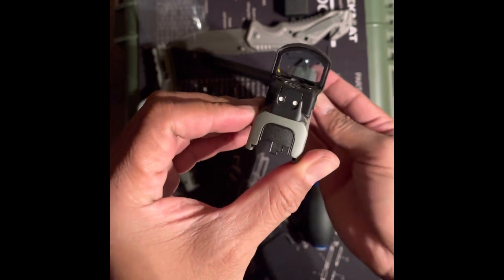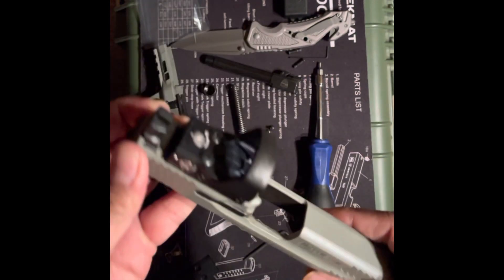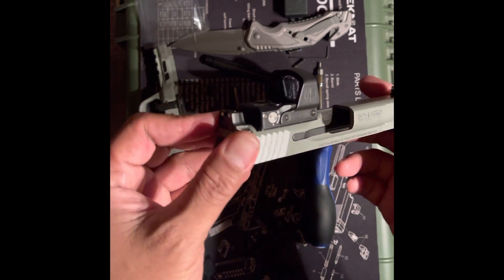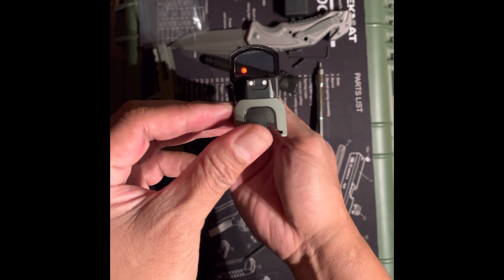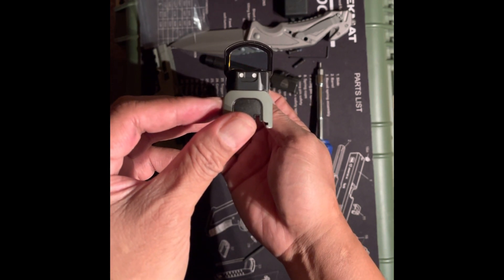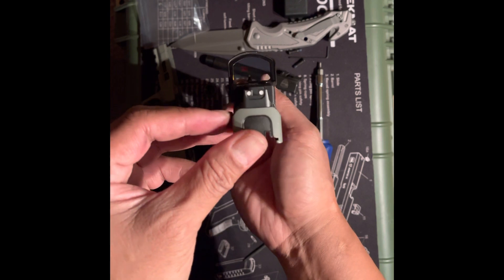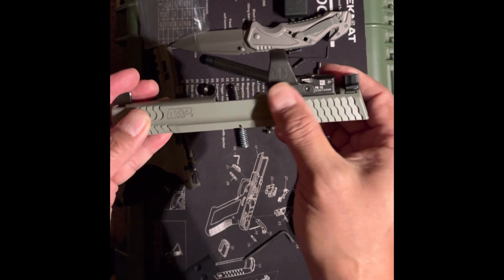I think that's going in. Yeah, that's going in. Let's see if it might be close to co-witnessing — I can verify when I go to the range. I think it's okay.